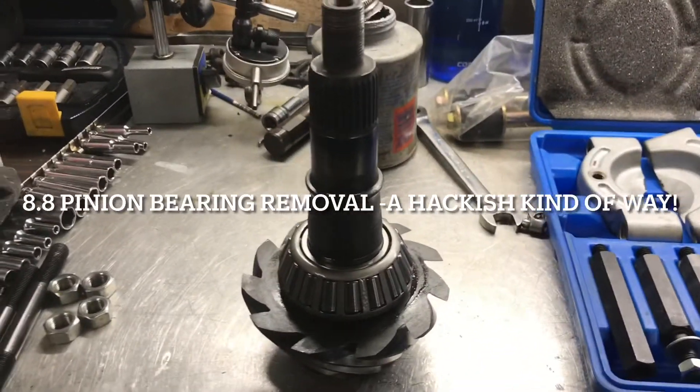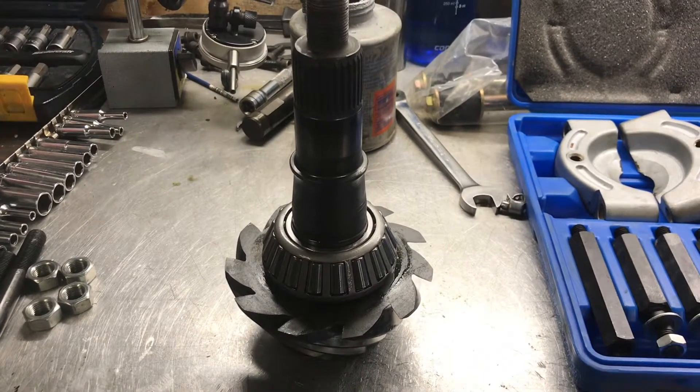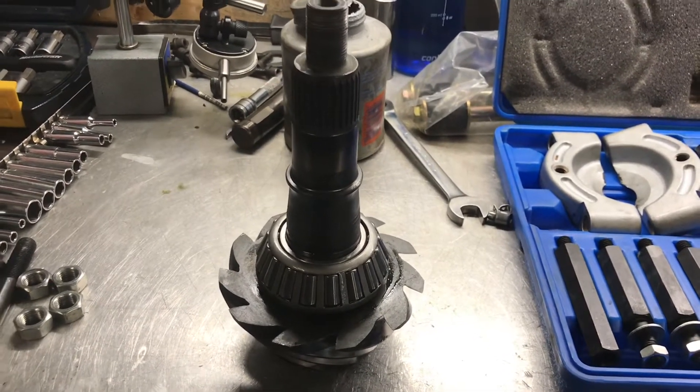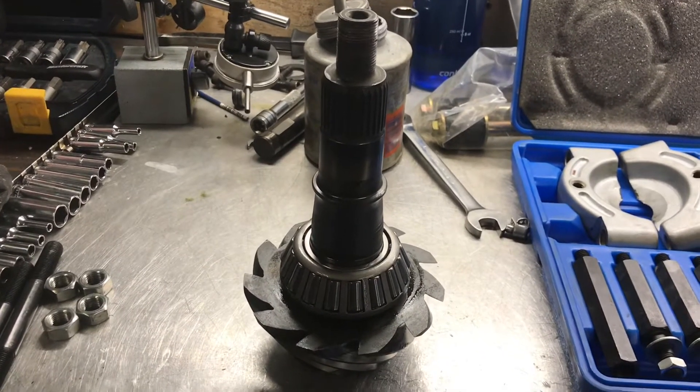Now you're going to see how to remove this bearing. The last video I put up showed you how to install it. When you're installing these gears there's a shim that goes underneath this bearing. I did install the shims but they're just the wrong thickness, so now I have to take this bearing off again.